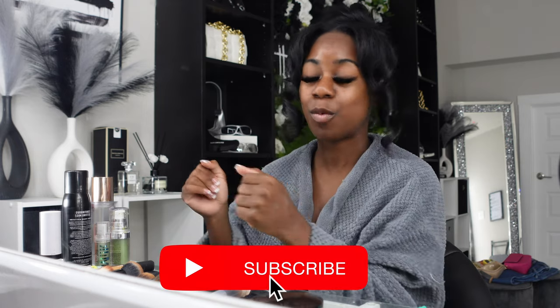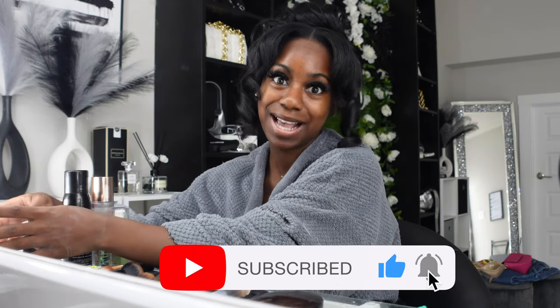I hope y'all are having a wonderful day. By the time this video uploads it's probably nighttime, but today I'm doing a chit-chat get-ready-with-me. I asked you guys on my Instagram to give me some topics to cover, and the things I want to cover y'all actually asked me in the questions too, so I'm excited.